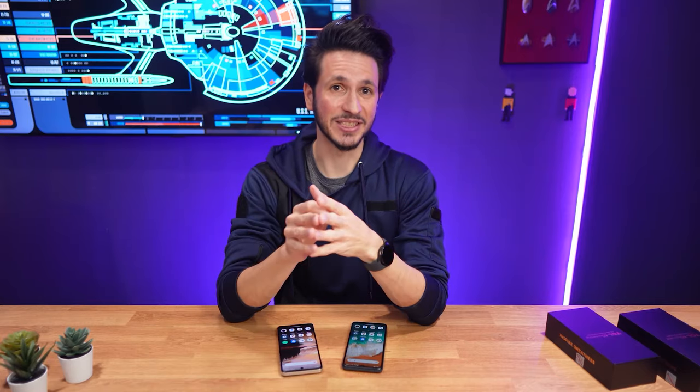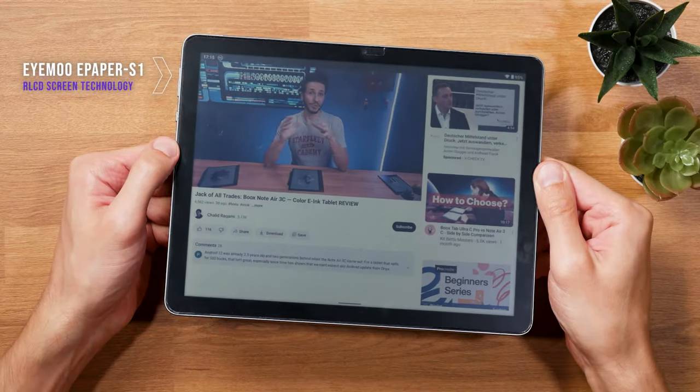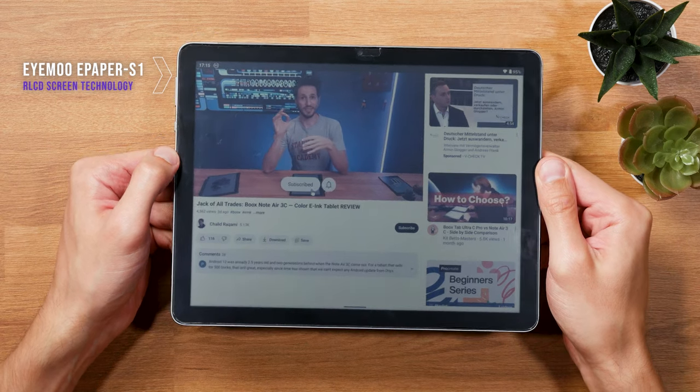I won't lie, I was a little disappointed that they didn't use a reflective LCD for that one, because that's what TCL initially announced with the Nexpaper brand. But over time I grew to love the Nexpaper 10S,